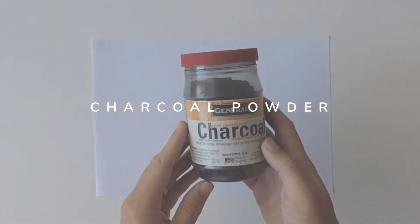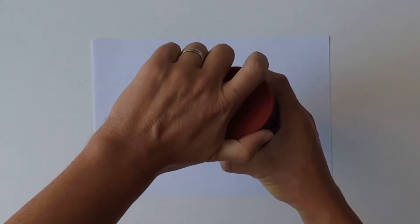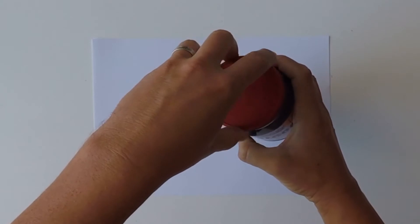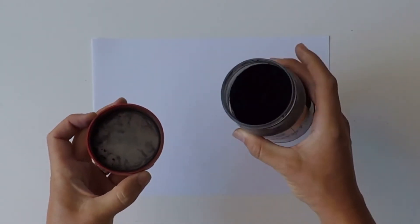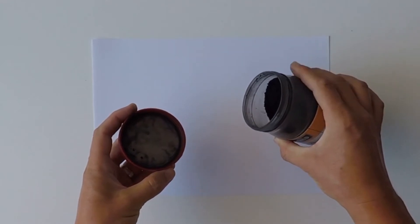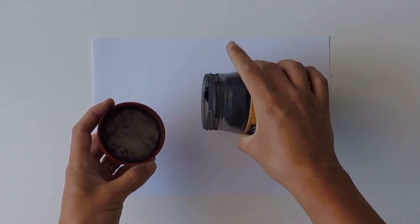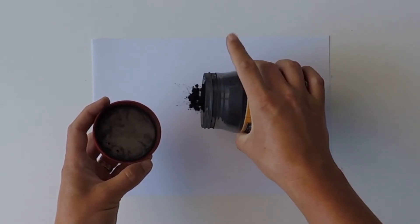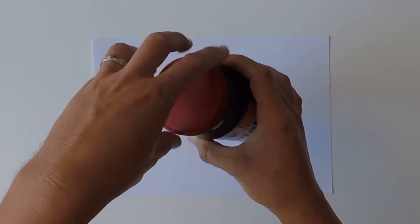So next we have charcoal powder. This is the General's charcoal powder that I'm using. Now be very careful because this stuff gets everywhere. When I'm using this, I will usually decant a very small amount onto a piece of paper, like this.